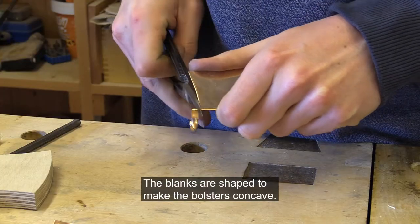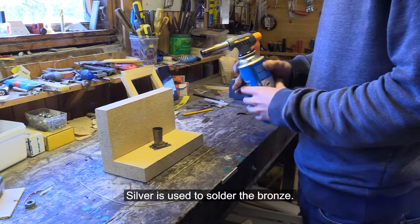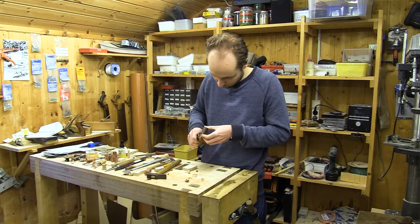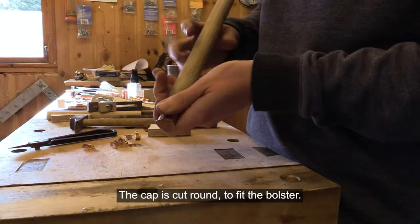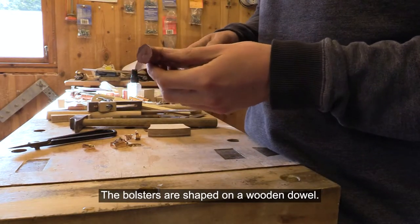The blanks are shaped to make the bolsters concave. Silver is used to solder the bronze. The cap is cut around to fit the bolster, and the bolsters are shaped on a wooden dowel.